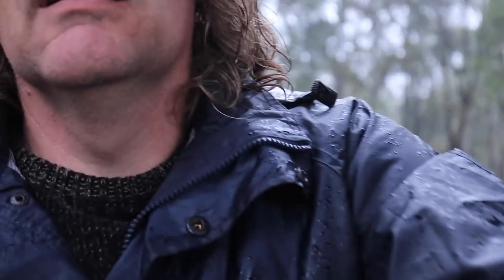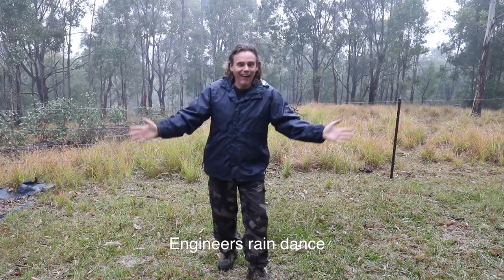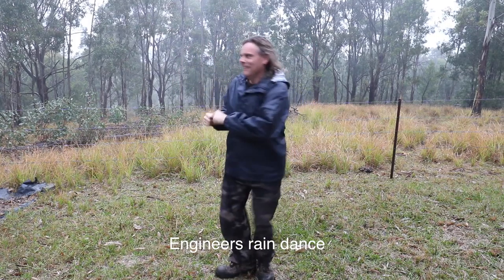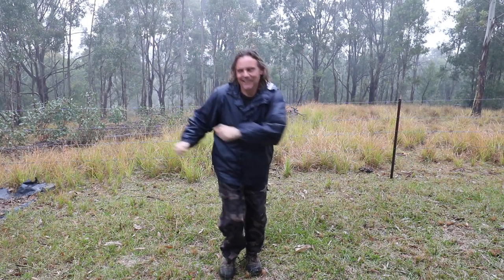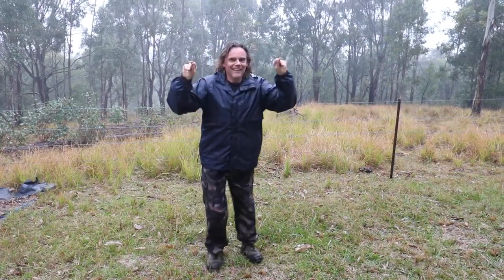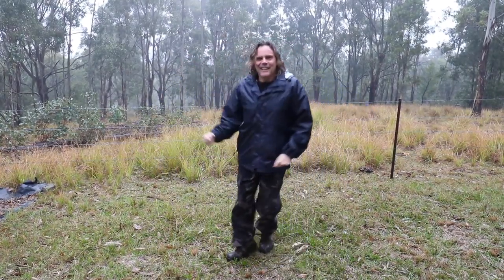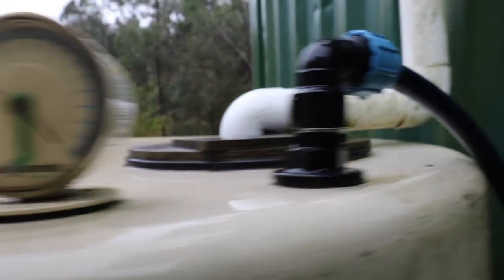When the water's this low, there's only one thing to do. The gods are smiling and the rain is flowing.